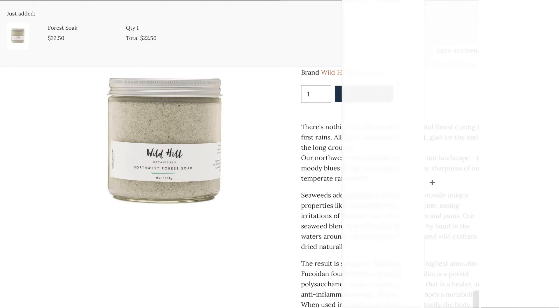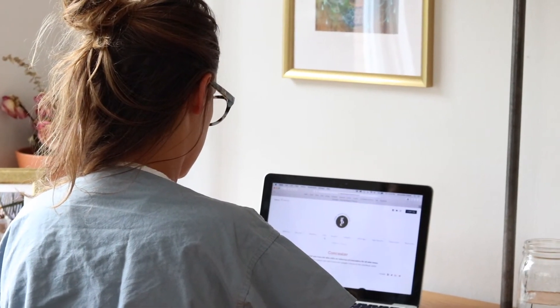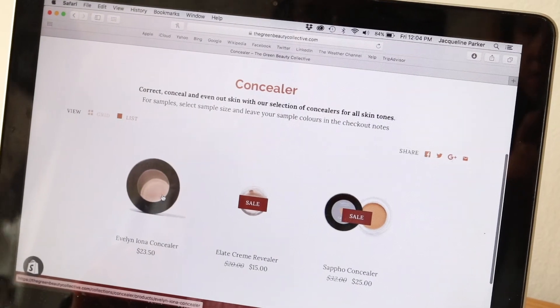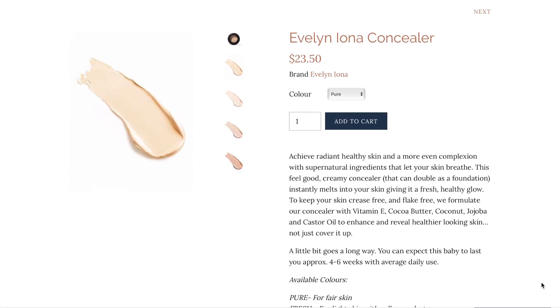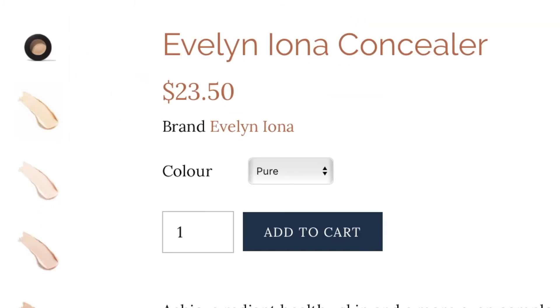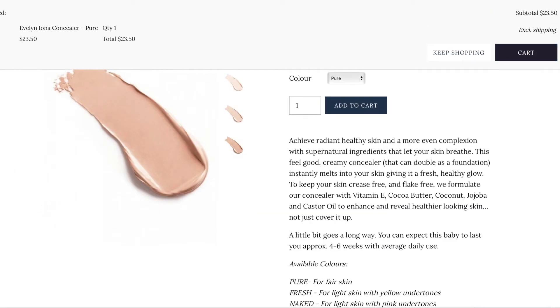We're excited to have you as part of our community. Are you ready to make the switch to healthier beauty products? We're constantly curating our online shop with our favorite natural beauty products and feel confident that you will love everything we have in the store. Visit thegreenbeatycollective.com to have a look for yourself.